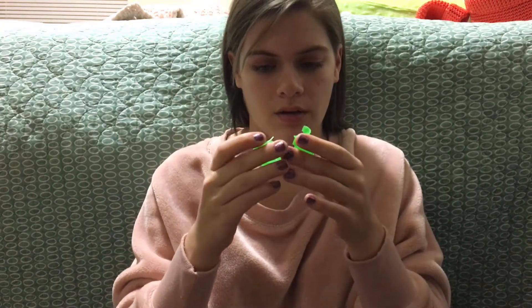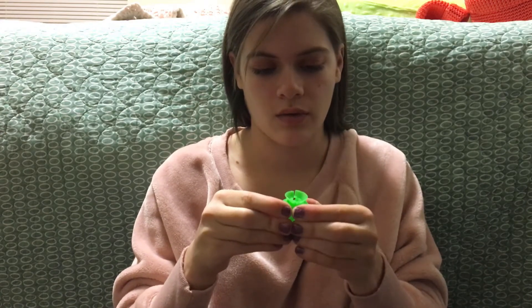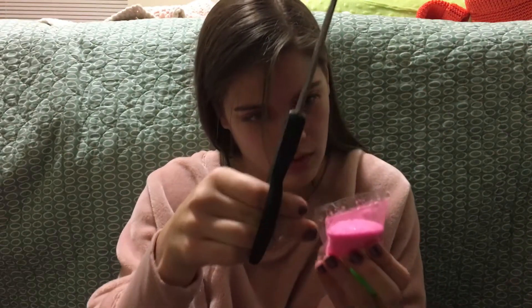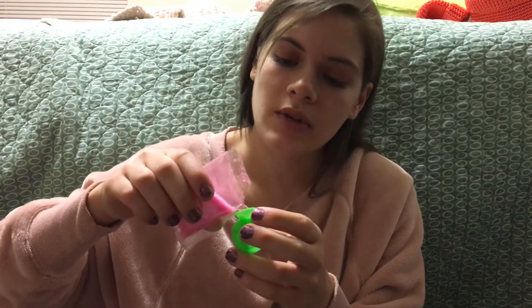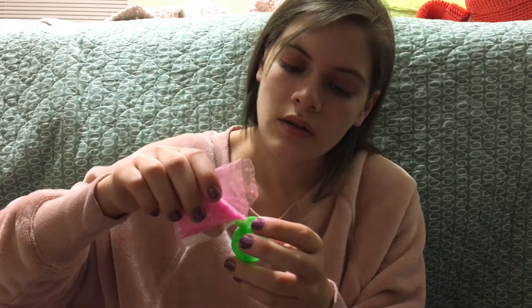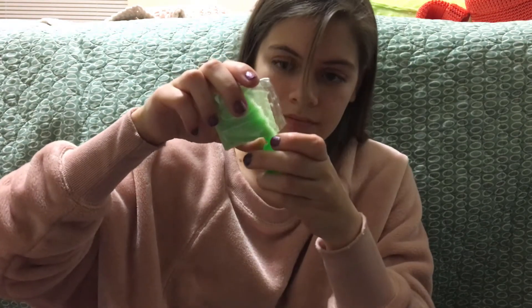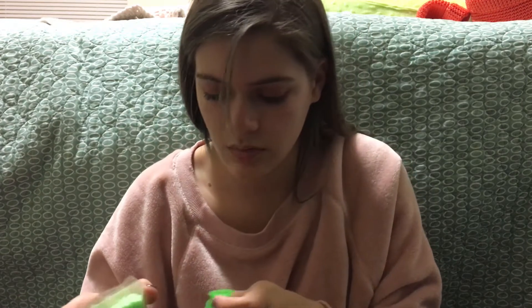I'm thinking I should mix colors — why not? Let's mix colors. First we have to put the mold together, which isn't quite working. I need more hands than I have right now. We're gonna do a little bit — this is so prone to spilling. Oh, that's kind of too much.